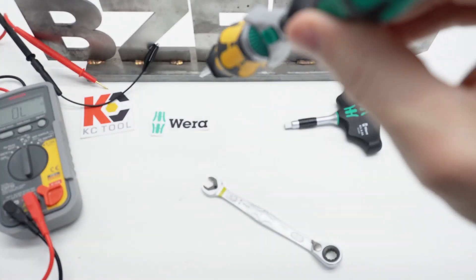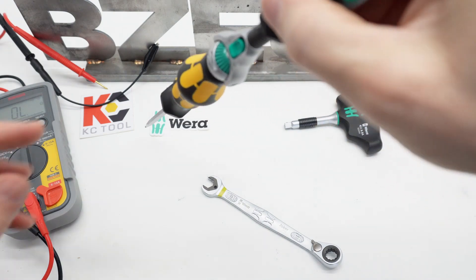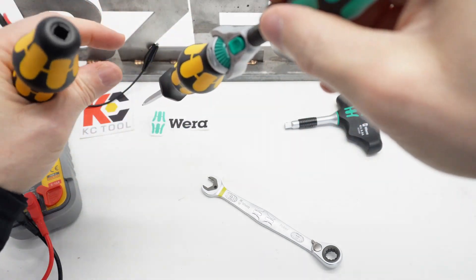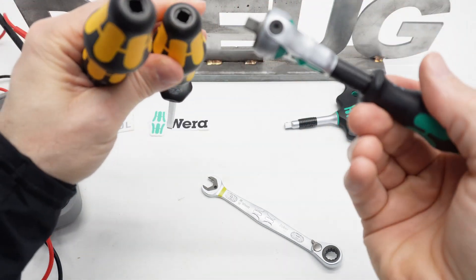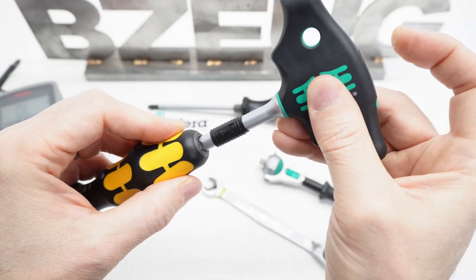So if you're going to reach down into something and use this like an extension — if you're reaching down into an engine or whatever — and you bump this on something, you could end up pulling the socket free. I'll show you what I mean with the new Wera T-handle.